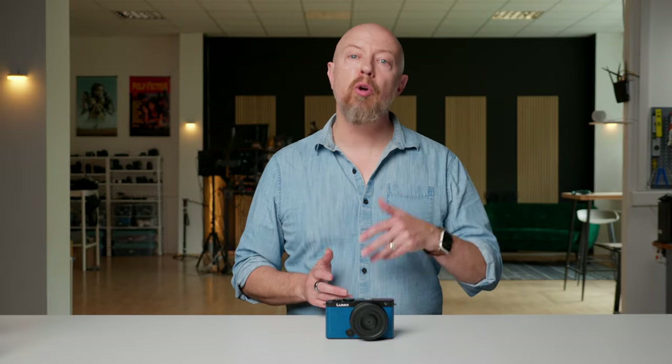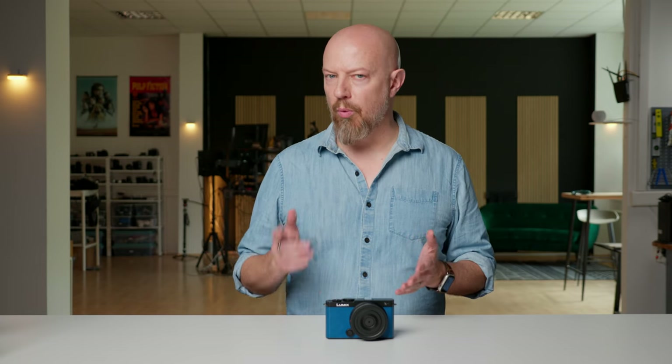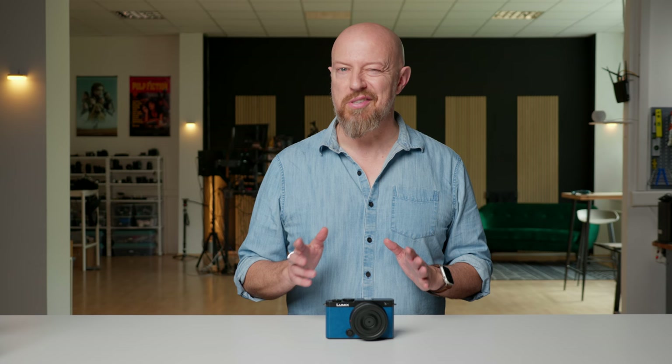If you're a regular to this channel, you've heard me talk about OpenGate. Shooting OpenGate means recording video with the entire sensor in its native aspect ratio. In the case of the full-frame Lumix S9, instead of shooting 16x9 video, you can shoot a 3:2 aspect ratio video in up to 6K resolution. This means you can crop a 16x9, a 9x16 and even a square 1x1 edit from this footage without sacrificing resolution, or trying to crop an unreasonably tight 9x16 for social media from a 16x9 original. Shooting OpenGate is a solution that gives you the best of both worlds — shoot once and output many.